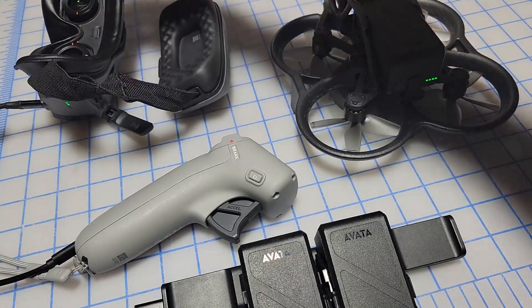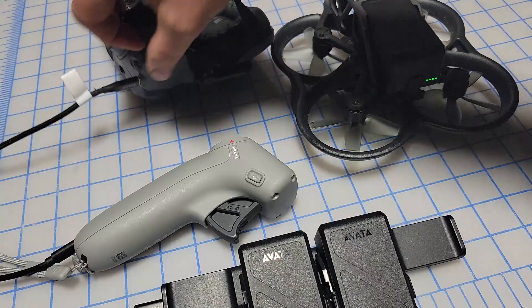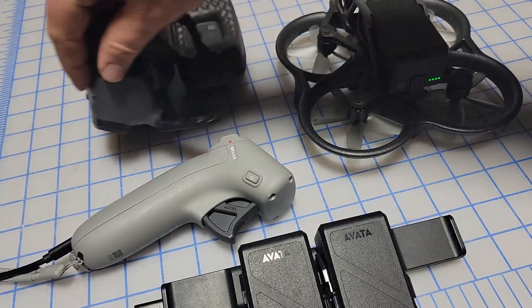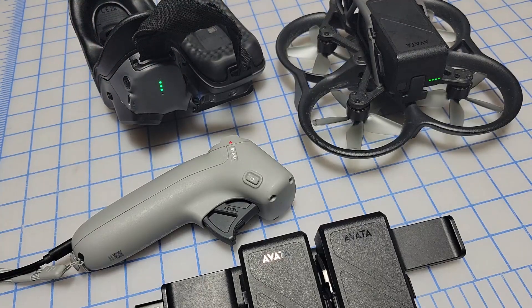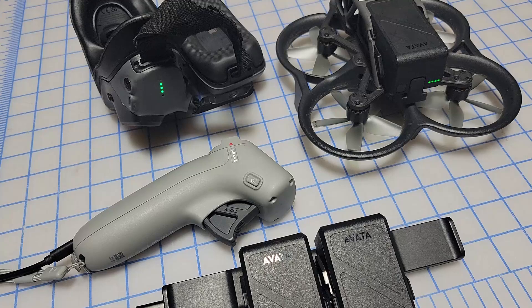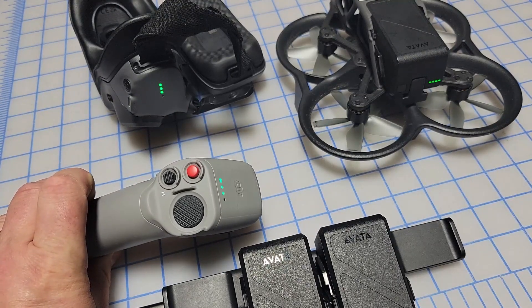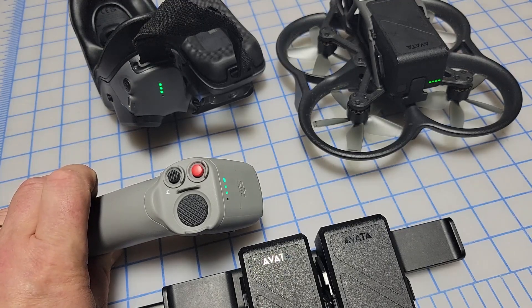In this case we also have goggles that need to be powered on. Press the power button once and press and hold to turn them on. Now you have three devices — the drone, remote control, and goggles — all on and ready to fly.